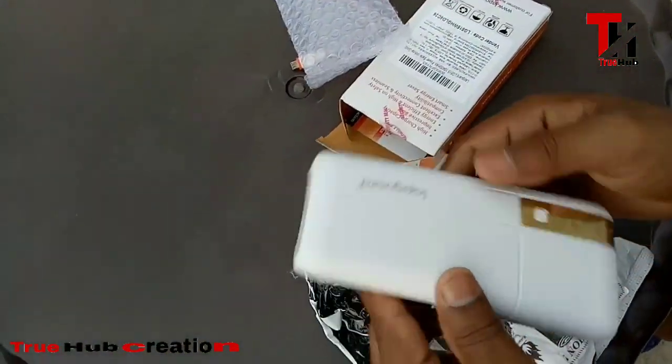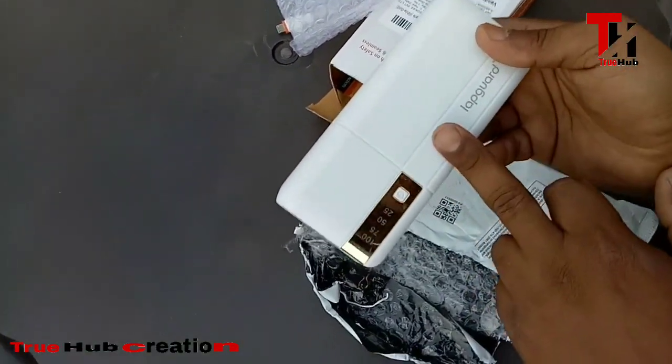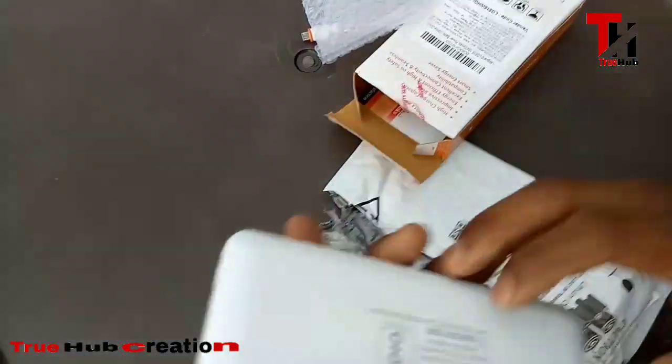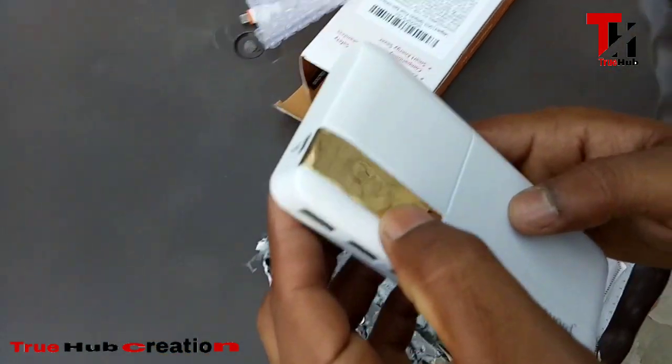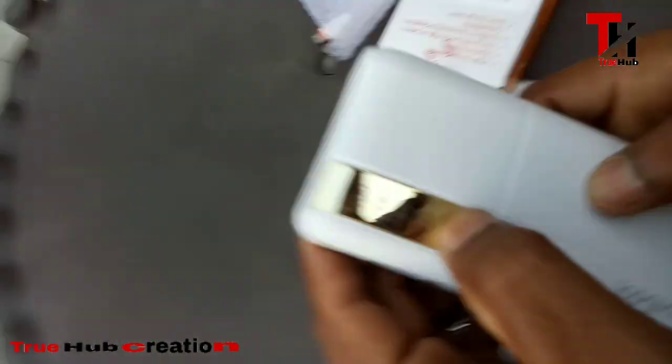This is our power bank. The power bank is 10,000 mAh. As you can see, the battery indicators are mentioned: 25, 50, 75, and 100 percent. I think these indicate the charging capacity level.